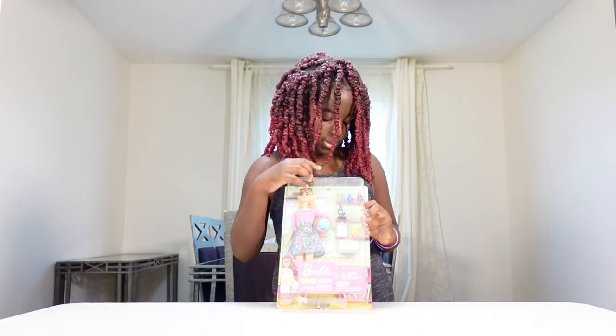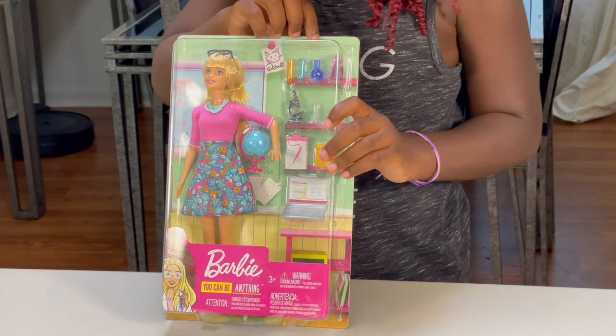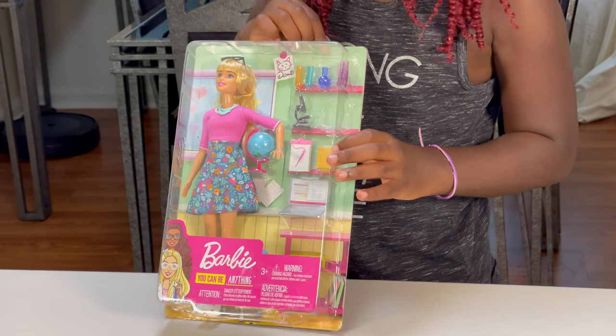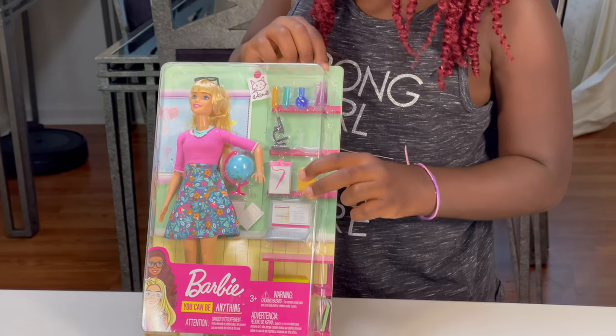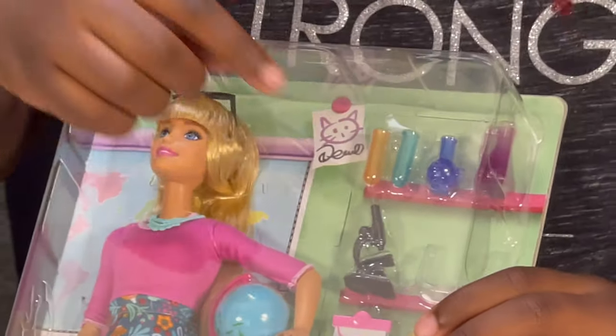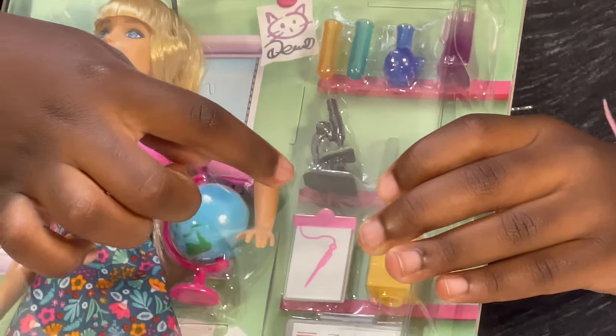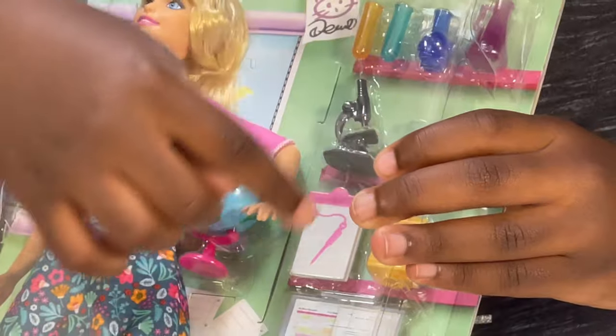In the box, I can see we have two test tubes, one beaker, one flask, a microscope, goggles, a notepad, books, a computer, a globe, and a doll.